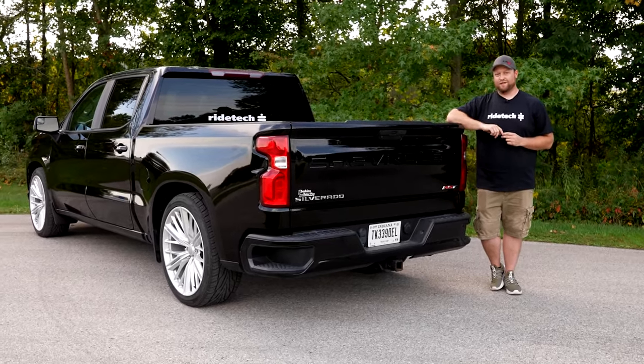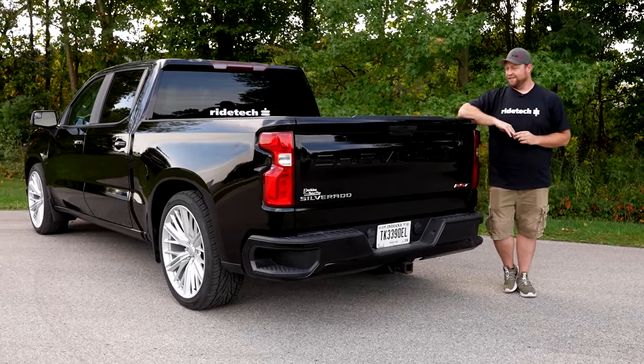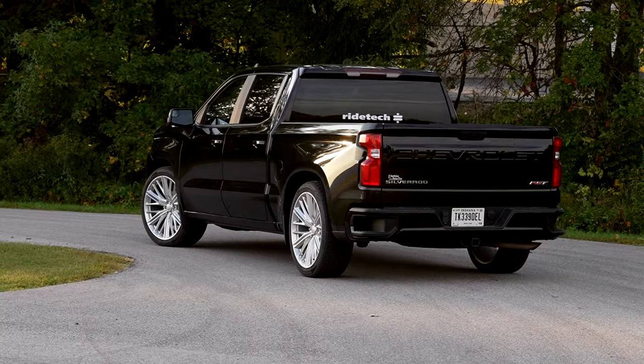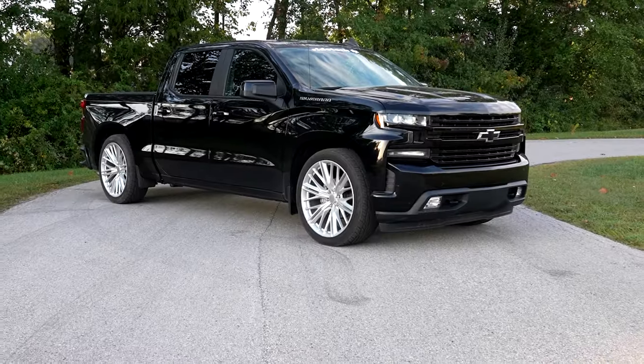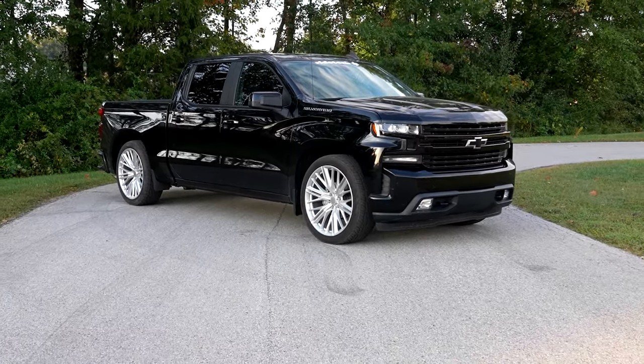We offer a rear sway bar that's going to minimize roll and create better balance, and we also offer an air assist kit if you're looking to do some hauling with the truck. If you've got one of these trucks and you're looking for great stance, ride quality, and performance, this is definitely the kit for you.